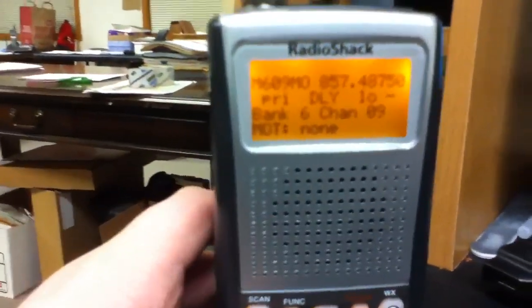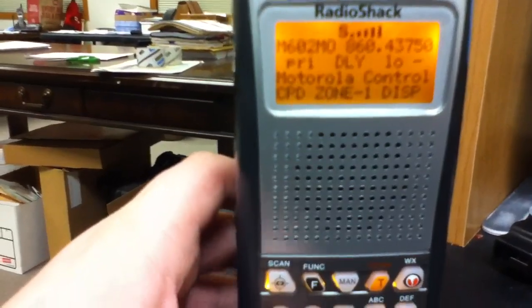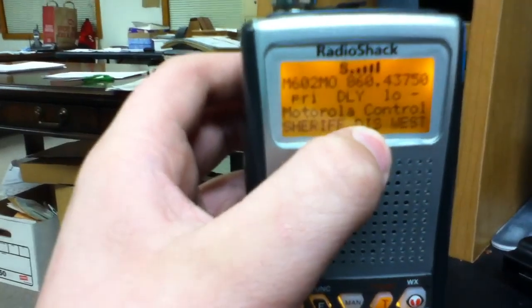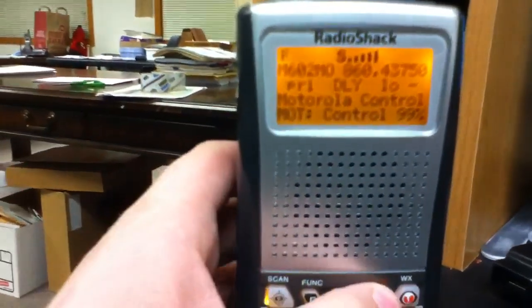After putting all the channels in your bank, scroll down to the control channel that is making the control noise — it should show your system ID with the percent sign. Press function, then trunk.